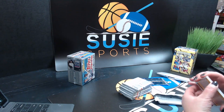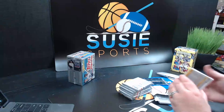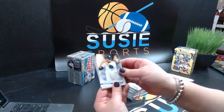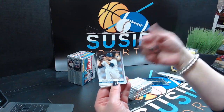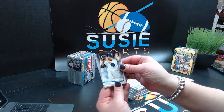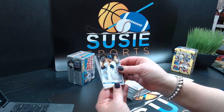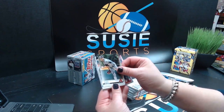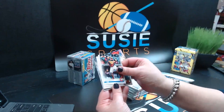Amy said the gum is probably older than she thought — ouch. Let's take a look at what we got out of my very first blaster of 2019. Tyler Skaggs, Robbie Ray, Jan Gomez.